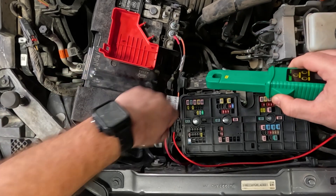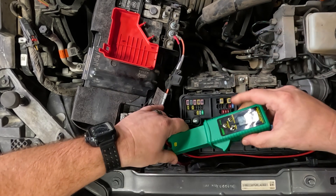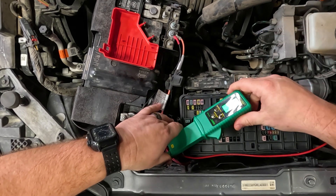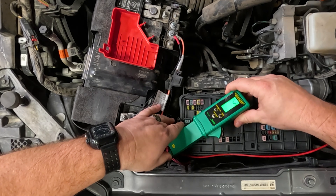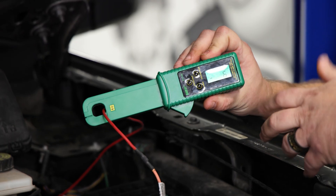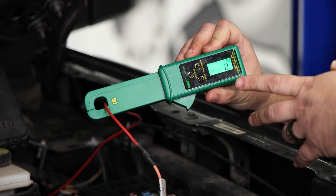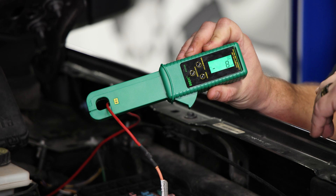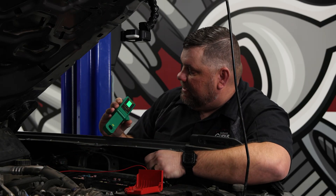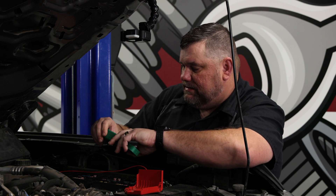Those are the two OE cables I can access. Moving over to an obvious aftermarket piece here — showing about five to six milliamps there. So even though there is something, it's still within acceptable range since we have nothing on the other cables. Let's go to the last one here and make sure the reading settles back out to zero.